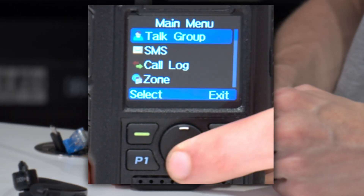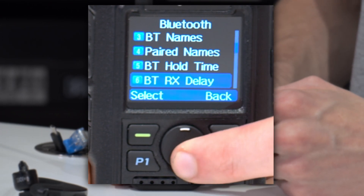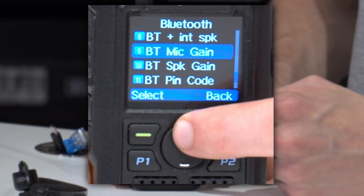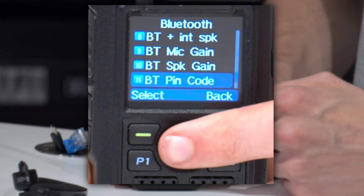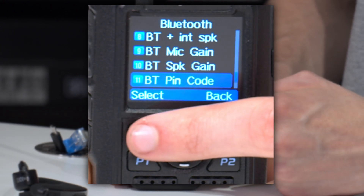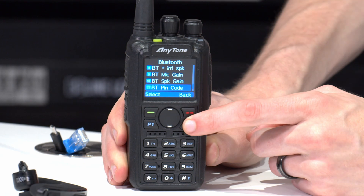If you need to enter a pin code — some vehicles actually require a pin code for the Bluetooth to work — go back down to the Bluetooth menu. There are also options here for gain. You may want to turn your gain up and down depending on how it sounds. If people are saying you're too quiet or too loud, play around with your gain. Same goes for speaker gain if they're too quiet or too loud. For the pin code, look for Bluetooth pin code — if your car has a pin number, you'll want to put this in your radio, and at that point it will allow you to use it with your vehicle.